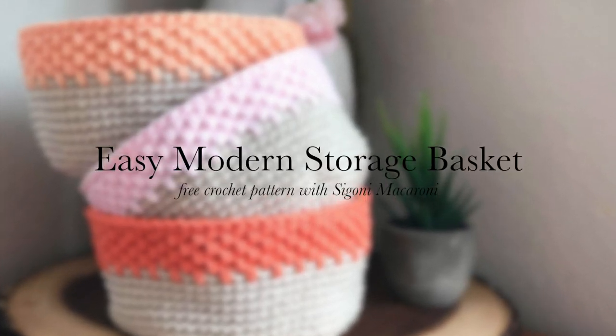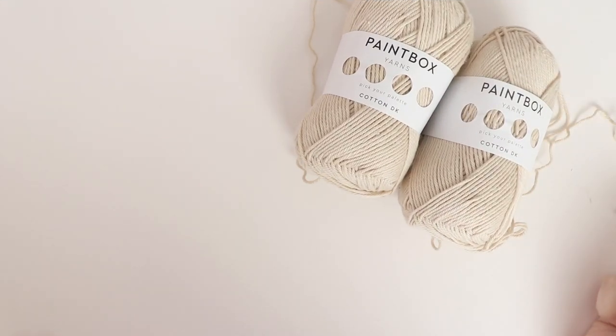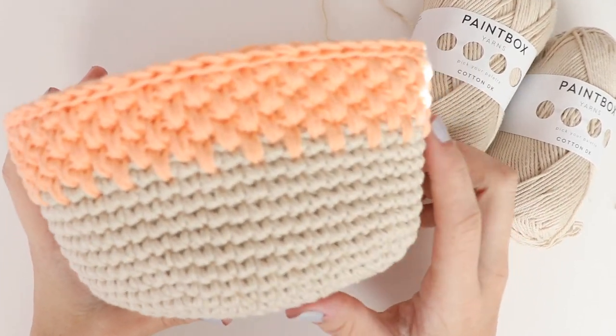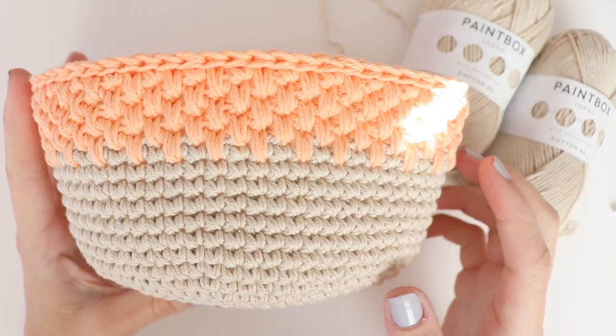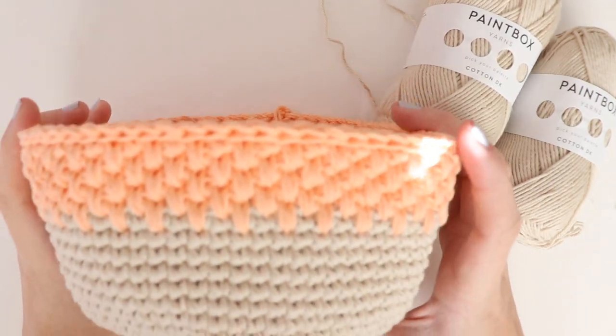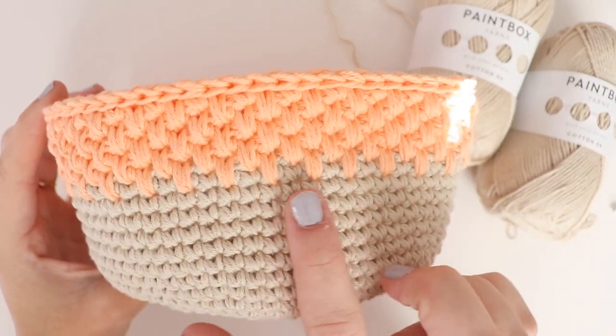Sigourney, how's your macaroni? In today's tutorial we're making an easy modern crochet storage basket. You can use this basket to store all of your crochet trinkets, to hold your car keys and other everyday items, to decorate your bathroom like we did, or really anywhere in your home.